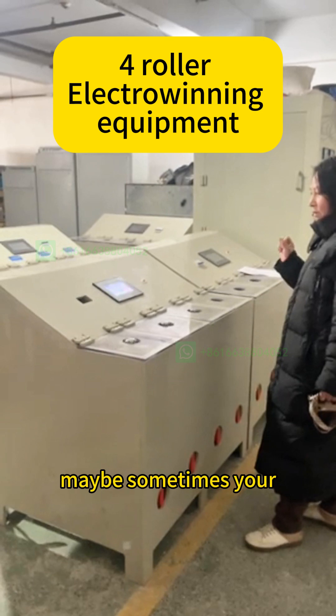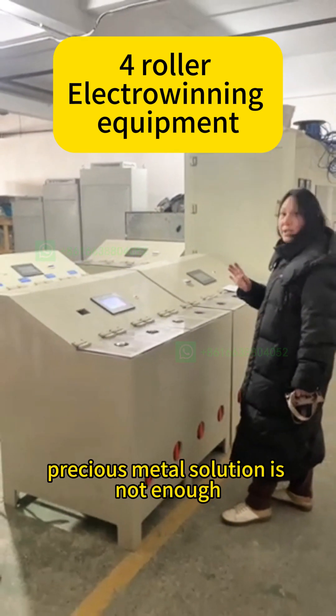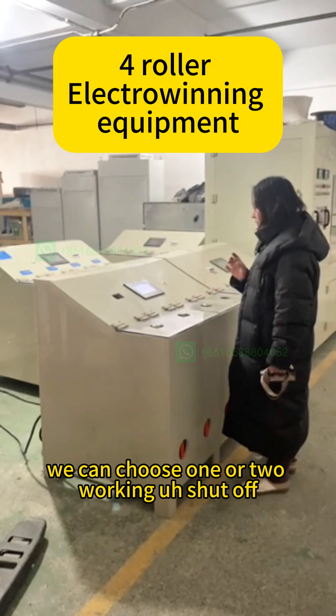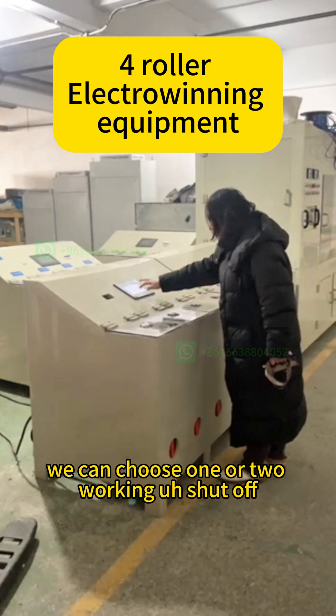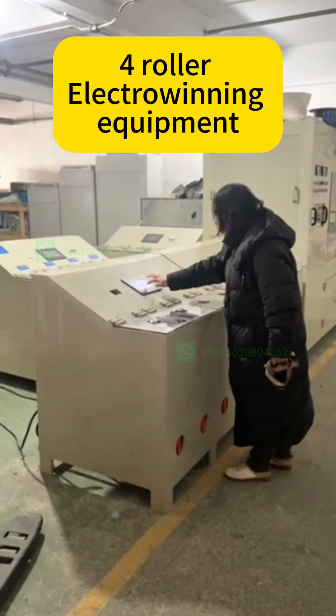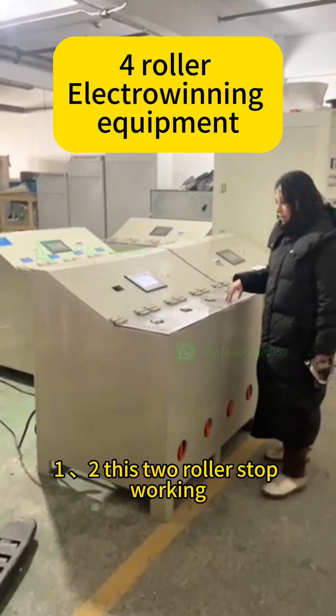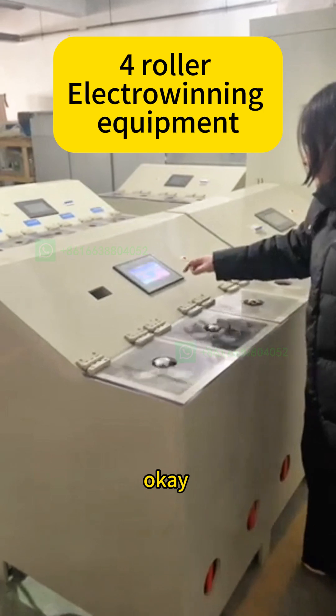Maybe sometimes your precious metal solution is not enough. We can choose 1 or 2 working. Shut off — 1, 2. This 2 rollers stop working. This 1 still working on.